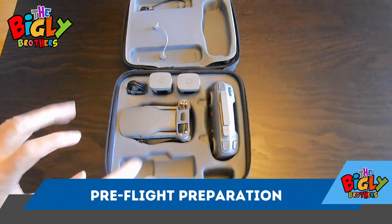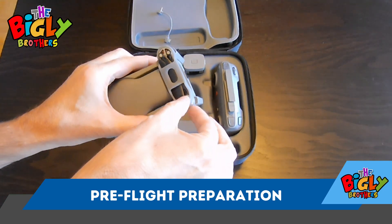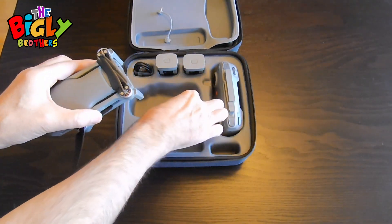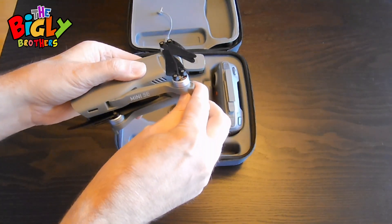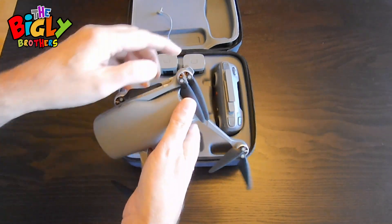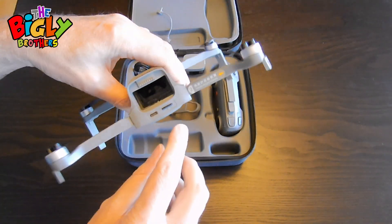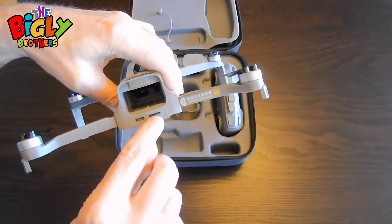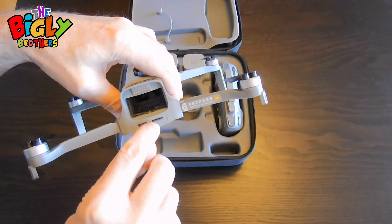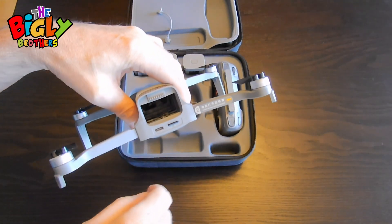Let's take everything out and open everything up. Firstly, the drone itself — take off the protector of the blades. You simply open up the arms fully, like that. I will note in the back there is the slot for the SD card. It pops right in there, clicks in, and then click it and pull it to get it out.